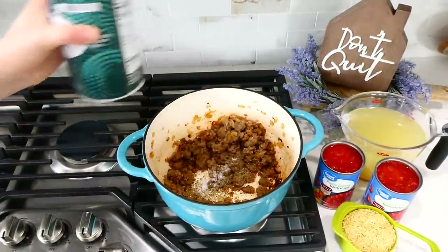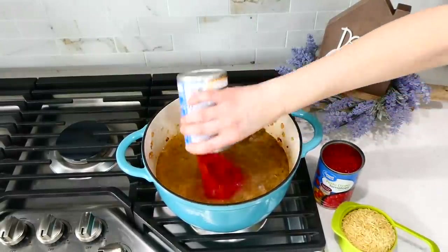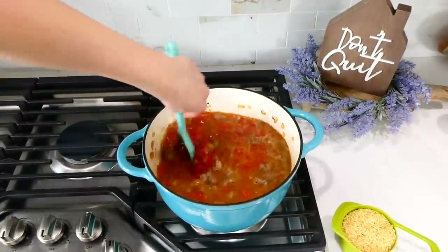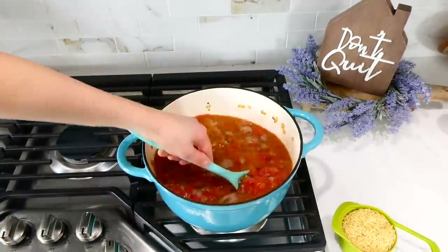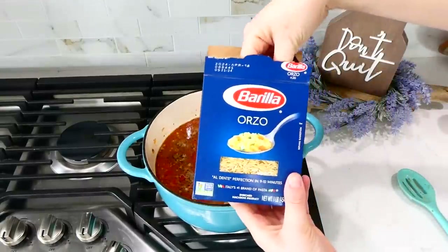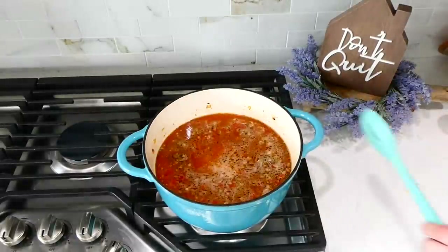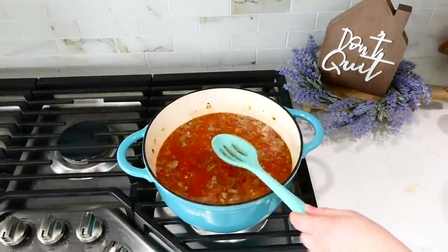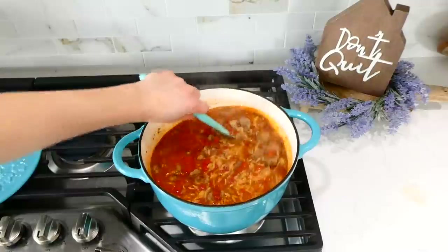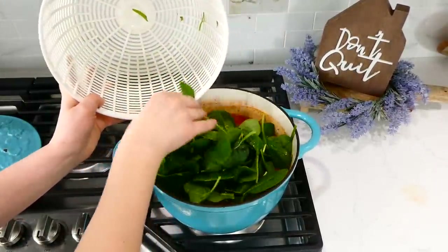Add four and a half cups of chicken broth followed by two 14-ounce cans of petite diced tomatoes — I definitely recommend petite diced over regular diced for this recipe. Give it a stir, scraping up any flavorful bits from the bottom. Then add one cup of dry orzo. If you don't typically cook with orzo, it's almost like a mix between rice and pasta — like large rice but with pasta texture. You can find it at Walmart. Let this simmer covered for about 10 minutes, stirring often.